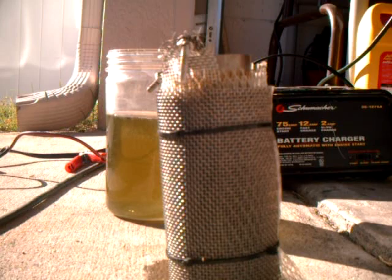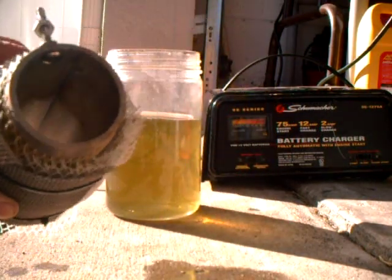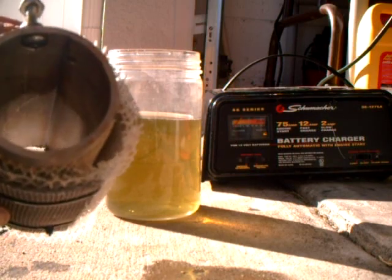Hi, this is Brian. This is my design of the hydrogen generator. This is a five plate design. One plate is positive, which is the middle plate.